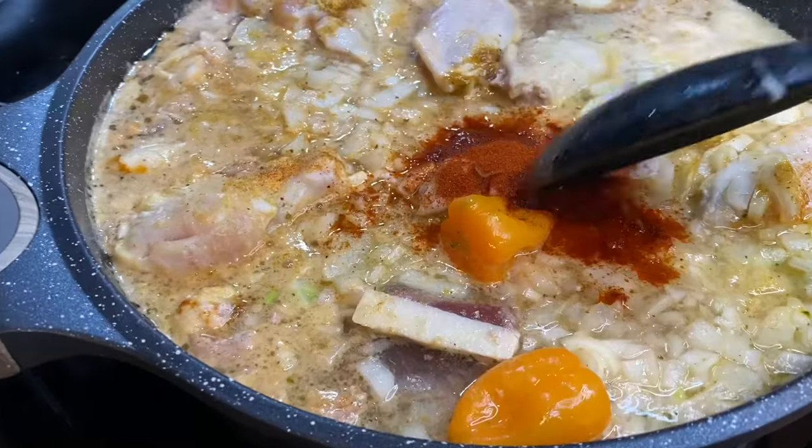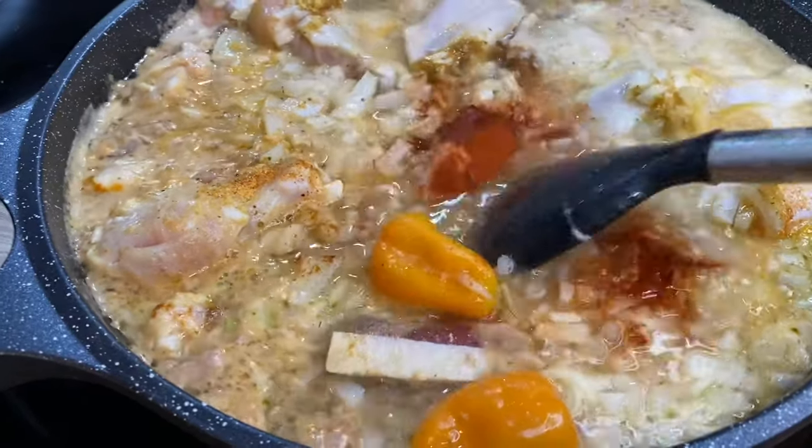I'm adding a little smoked paprika — this is optional, you know I love me some smoked paprika.